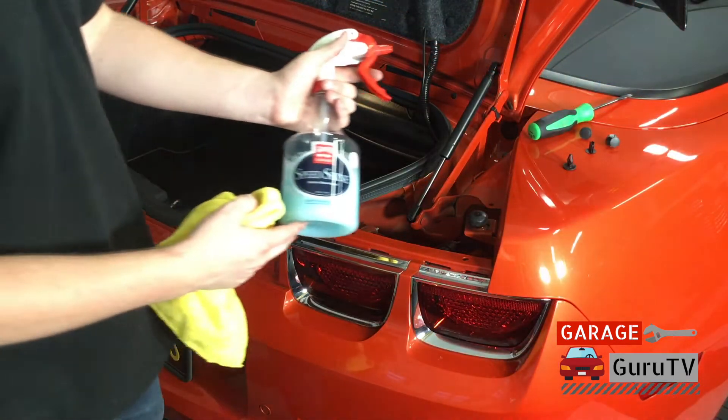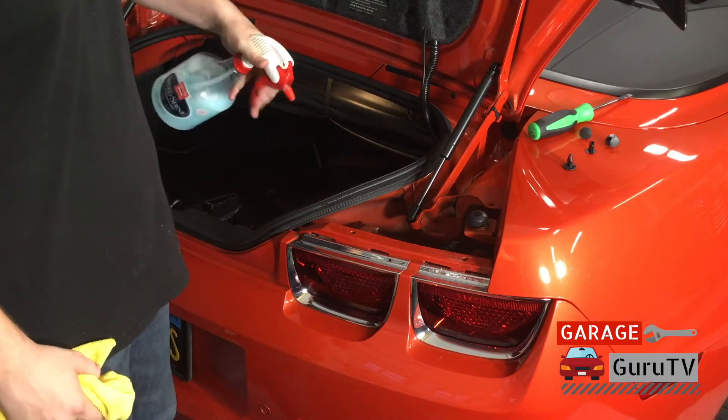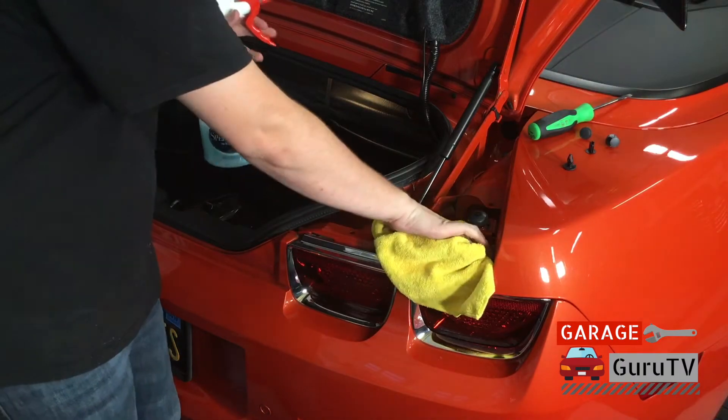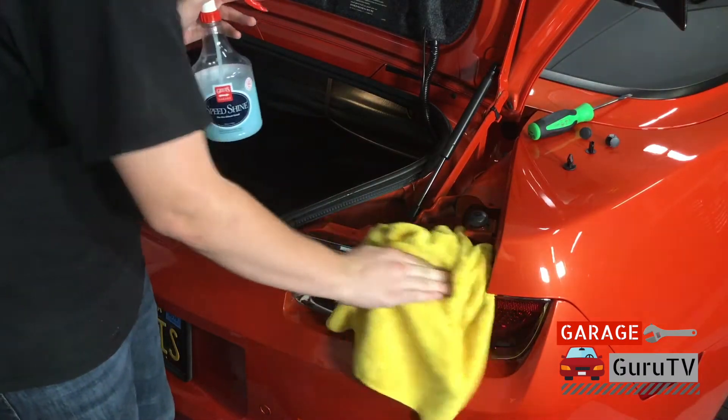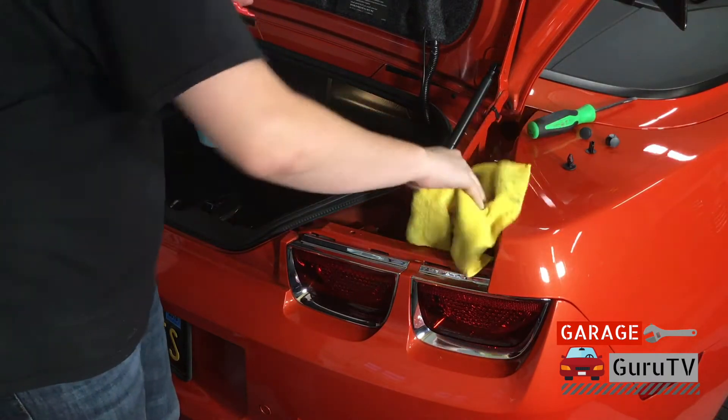Here at Garage Guru TV, we love to use Griot's Garage detailing products. We use all their products on all of our vehicles, and we especially love the Speed Shine as it can be used to take dust and grime off of any surface. It's a great tool to have in your garage if you don't like dirty cars.